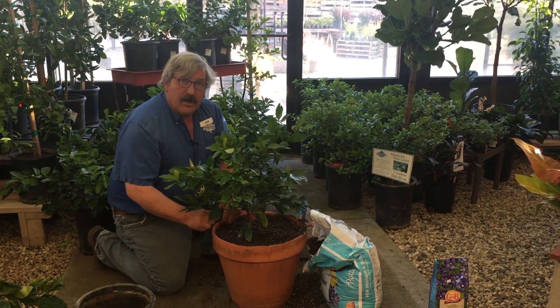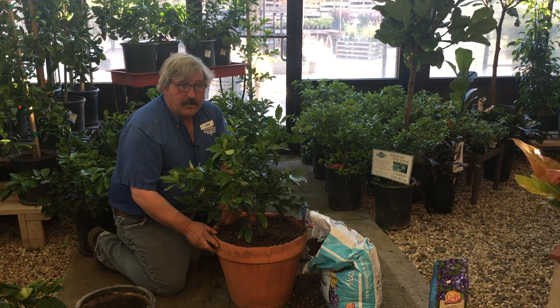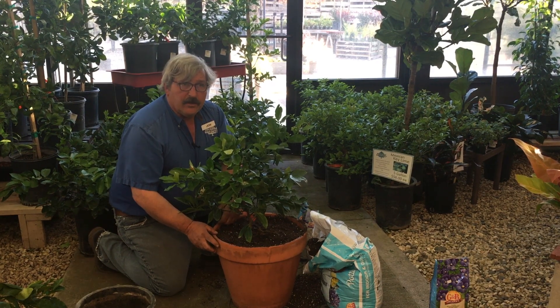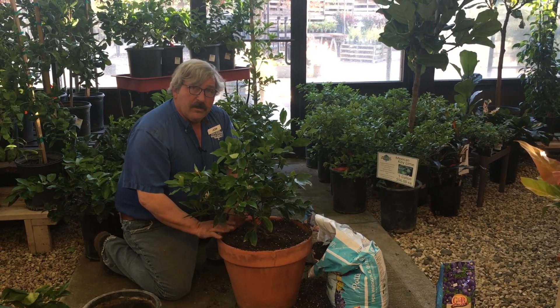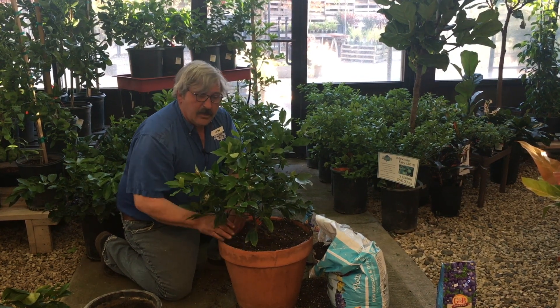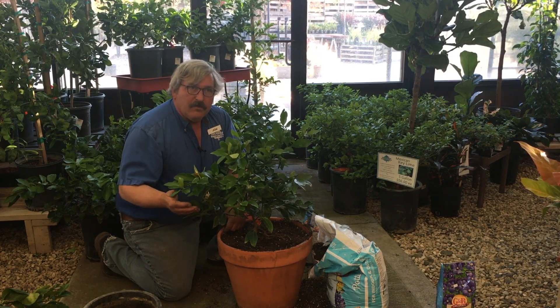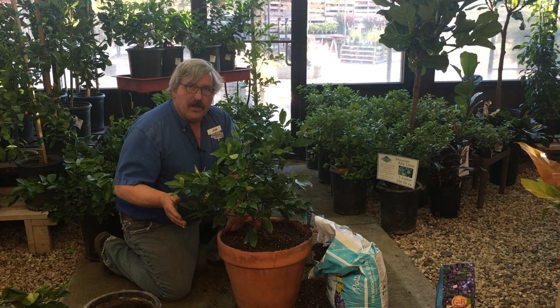Then I give it a good thorough watering to where water is draining out the bottom of the container. This is the way I want to water it every time. When it's outside, I can water every day to every three days, depending on the season. When it's inside, it will be quite some distance between the times, because this plant, being a Mediterranean plant, will not like our even indoor temperatures.